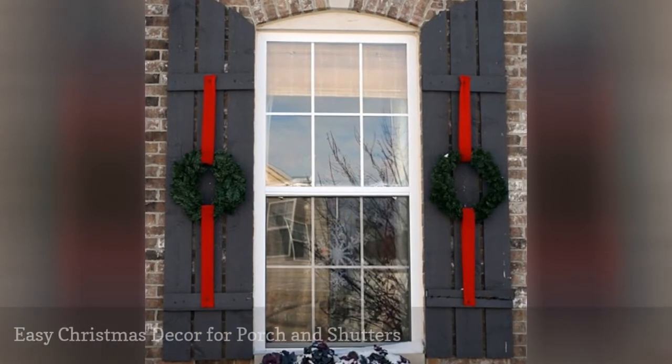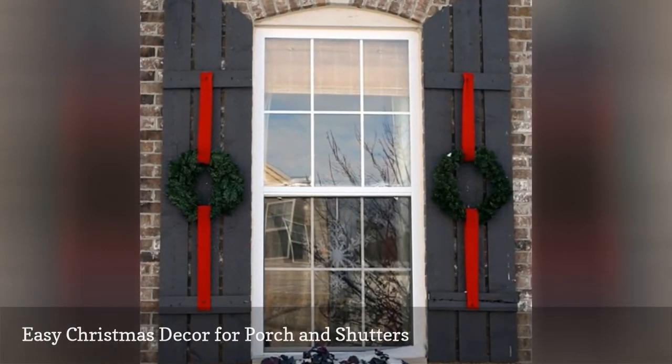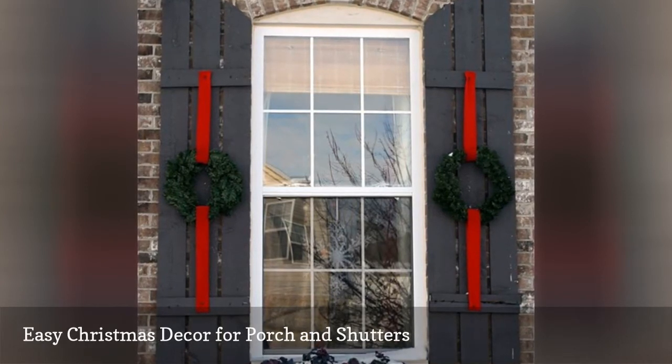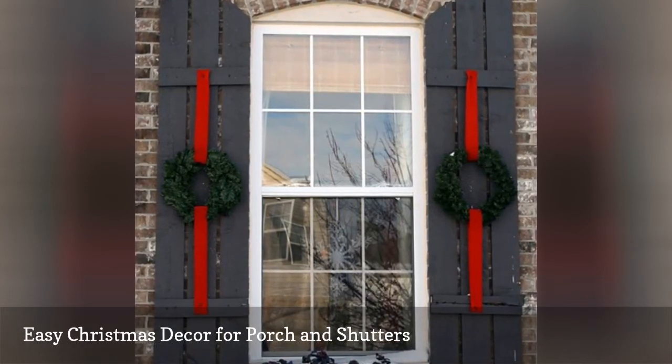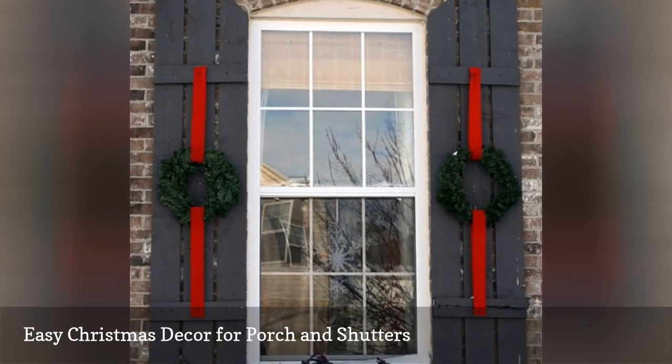Think beyond your yard and porch and learn how to decorate your shutters with this project. Inexpensive wreaths and ribbon are used on the shutters to give them a beautiful makeover. This look is carried onto the porch for a stunning result that you've got to see.